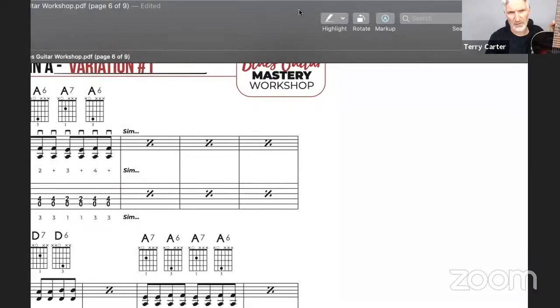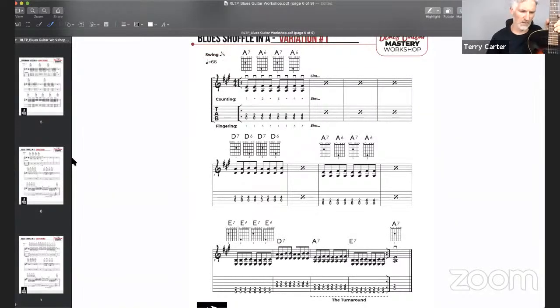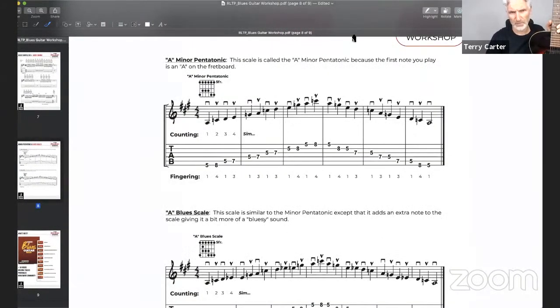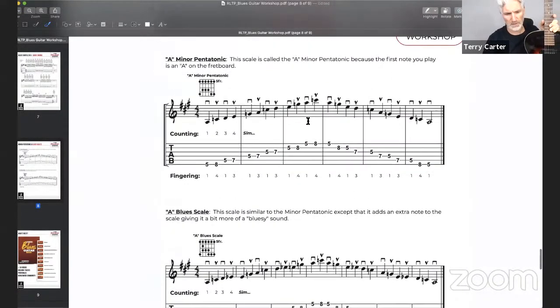The last thing I want to show you today — and I want to give you as much value as I can — is the scale page. This is an absolutely essential page with two scales you need to know: the A minor pentatonic scale and the A blues scale. We're going to focus on the blues scale today. It's usually the second scale I teach — I normally do minor pentatonic first — but the blues scale is such a cool scale and it's actually not much harder. It's very similar to the minor pentatonic.